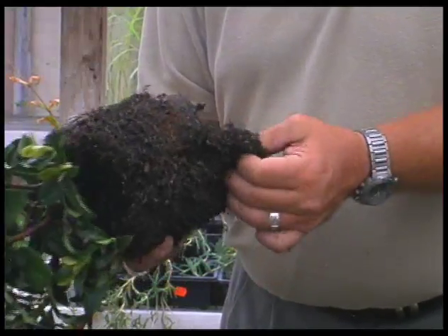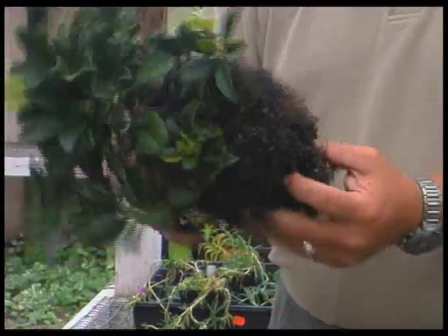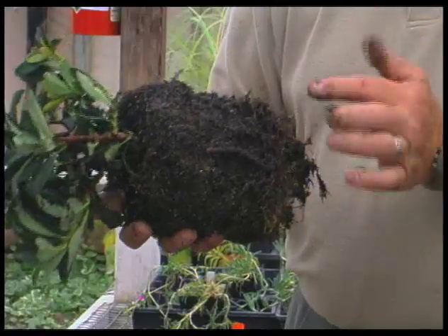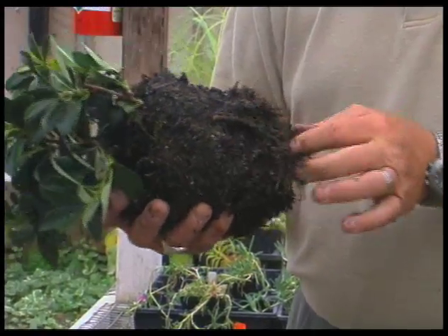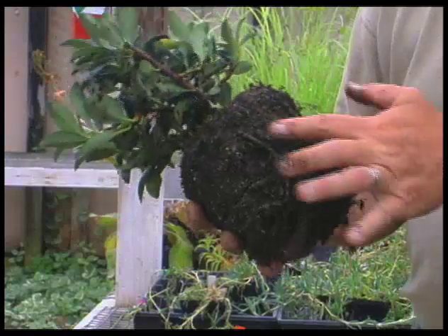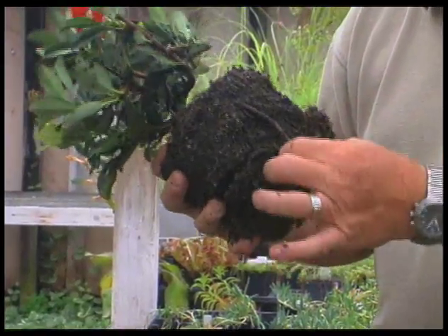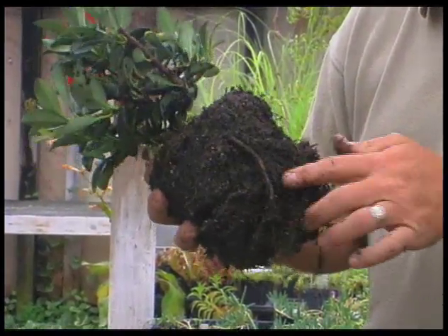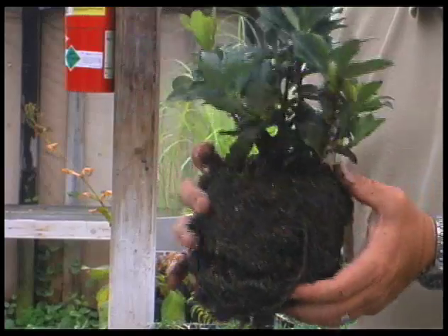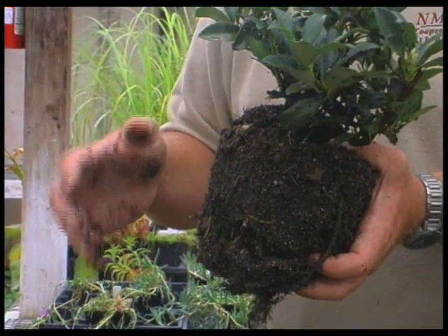You can take a knife and cut your way through here. You can see we have a root here that has started to circle — we want to get rid of those, because those roots, as they get larger in size, will begin to girdle and squeeze on the other roots in the mix. You can see this root here grew out, then hit the side of the pot and grew straight down. We need to straighten out those kinds of roots because they can cause problems later. After we've broken some of the soil loose from this plant, it can be planted so the roots are in contact with the native soil right away.